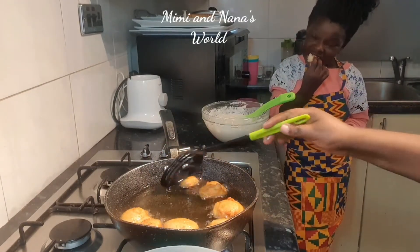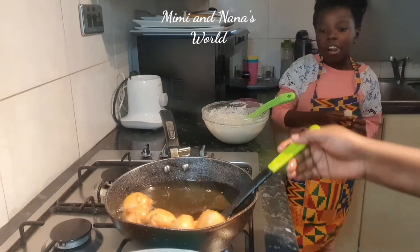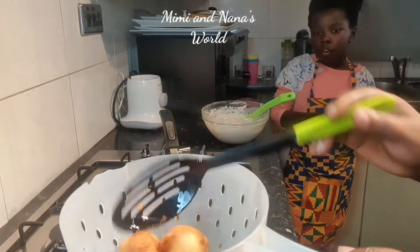This is good to have with cocoa, or you can have it as a filling in bread, or you can have it with tea.